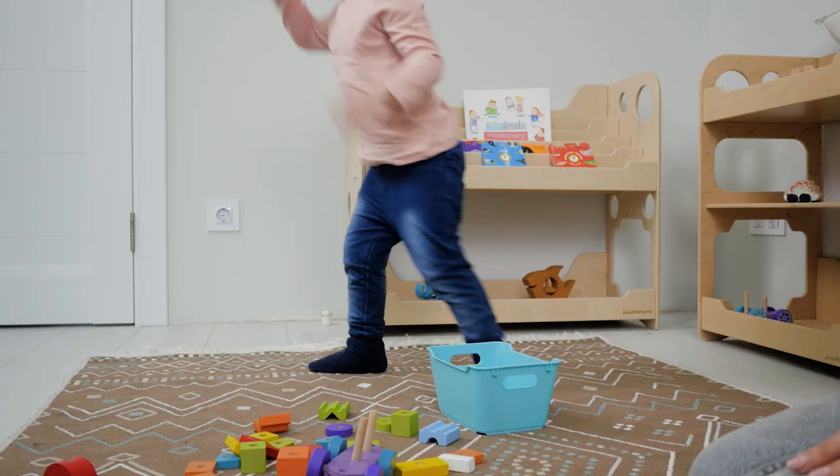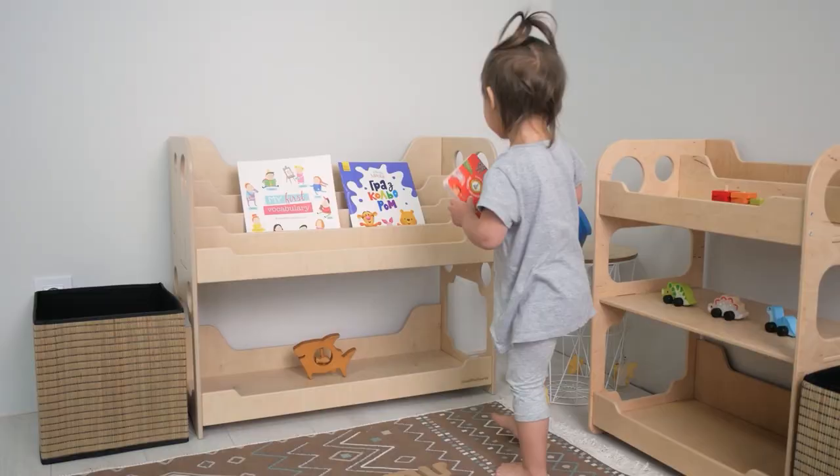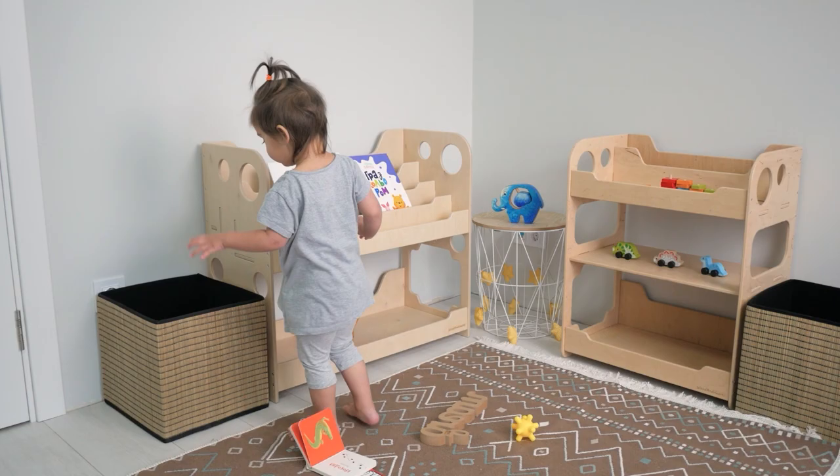Everyday routine. Children love to repeat different actions. That's why you should support this need for order in a Montessori playroom by assigning everything to a specific place where it should be stored.